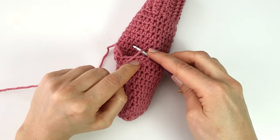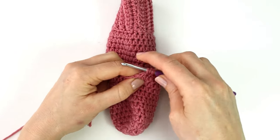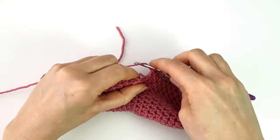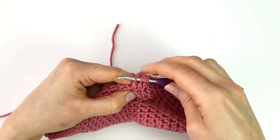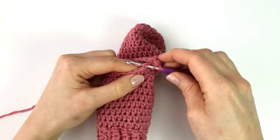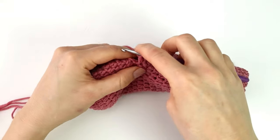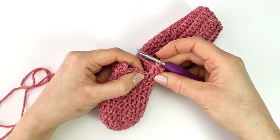To start the second round of my heel I'm going to chain one and make a half double crochet into the first four stitches. Again I will double crochet three together. Again I will double crochet three together, and I will make a half double crochet into the next eight stitches and into the last four stitches.